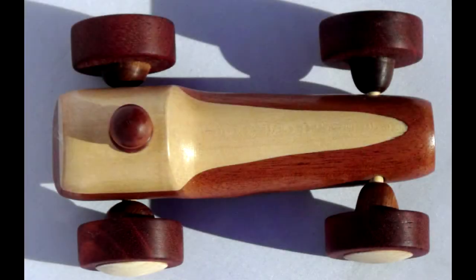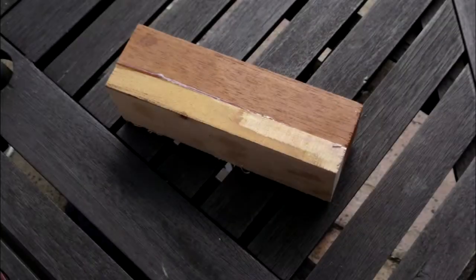We get the two-tone effect by gluing up a timber block of approximately one-third maple and two-thirds mahogany.